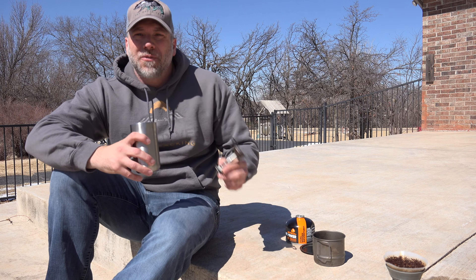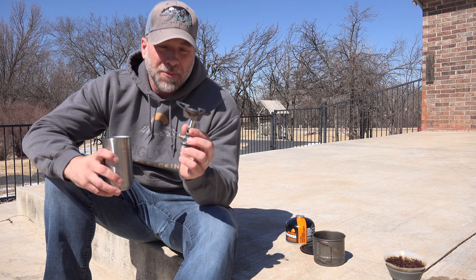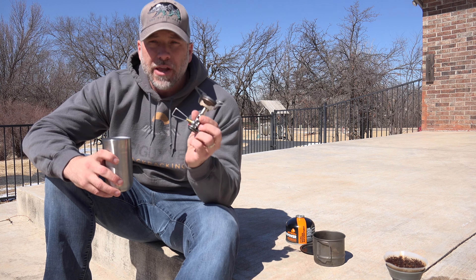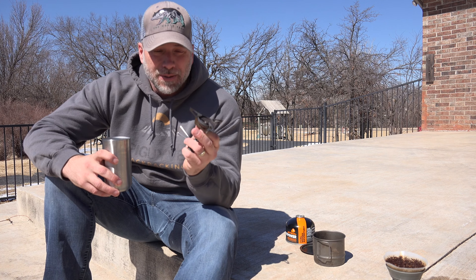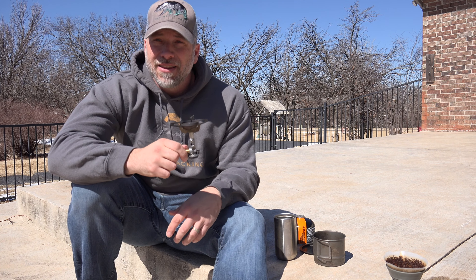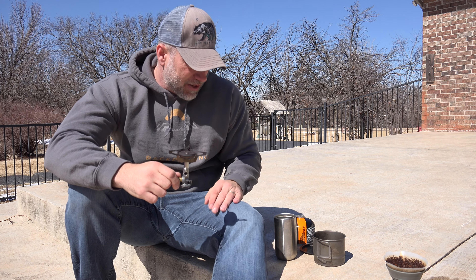I have compared this stove to other stoves that are out there, and as far as efficiency goes and performance in the wind, this is by far the most efficient and best performing canister stove I've used in any wind situation. Even in windy conditions, this stove will perform better than many other stoves out there in completely calm conditions.